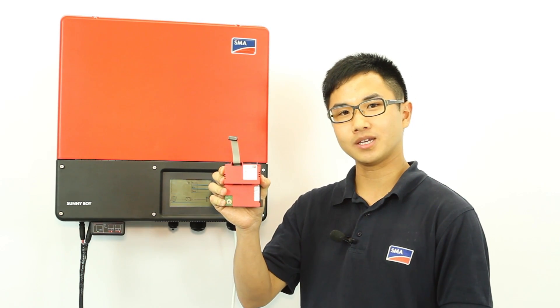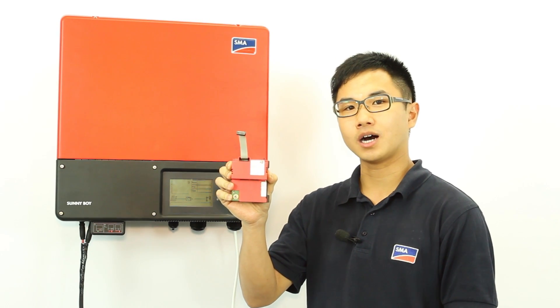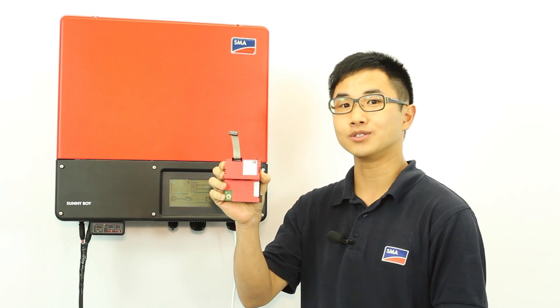Hi, my name is Adrian Ho from SMA Australia. Today I'm going to show you how to connect a WebConnect module into our TL-21 and our TriPower units. I'll also show you how to register them into Sunny Portal.